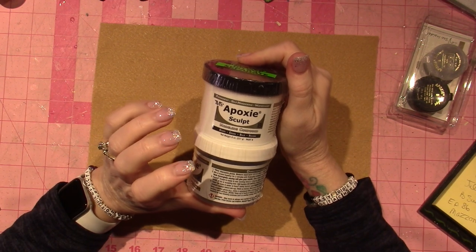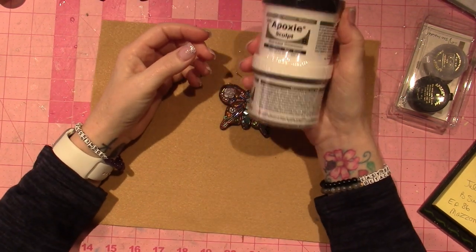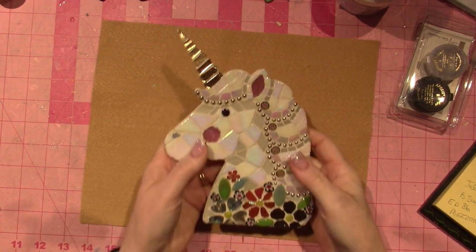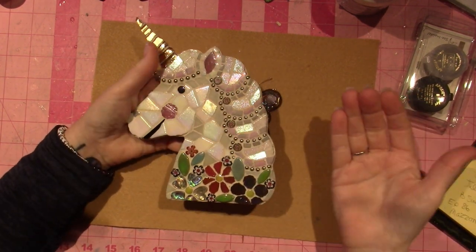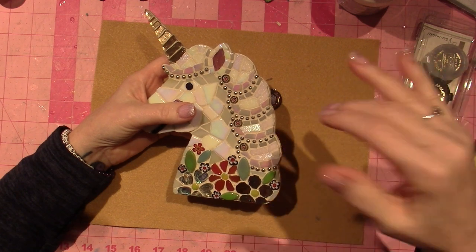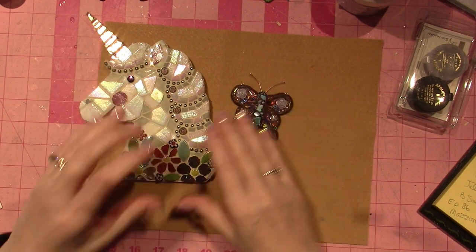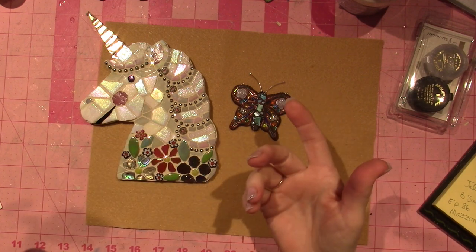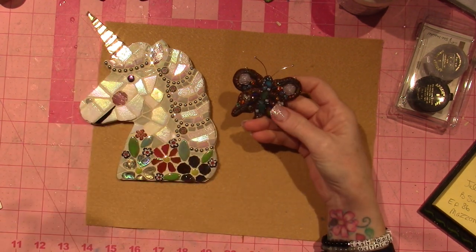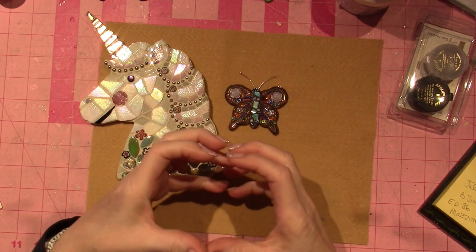It's a modeling compound that I got familiar with through watching mosaic videos. So I've been doing mosaics — regular old mosaics — and I took a class in mixed-media mosaics because I love different textures and the look of mixed media. Epoxy sculpt is used as a way to add smaller details to your mosaics, and what I've done is created my own little mini mosaics using it because it's like a clay. It's a two-part compound.